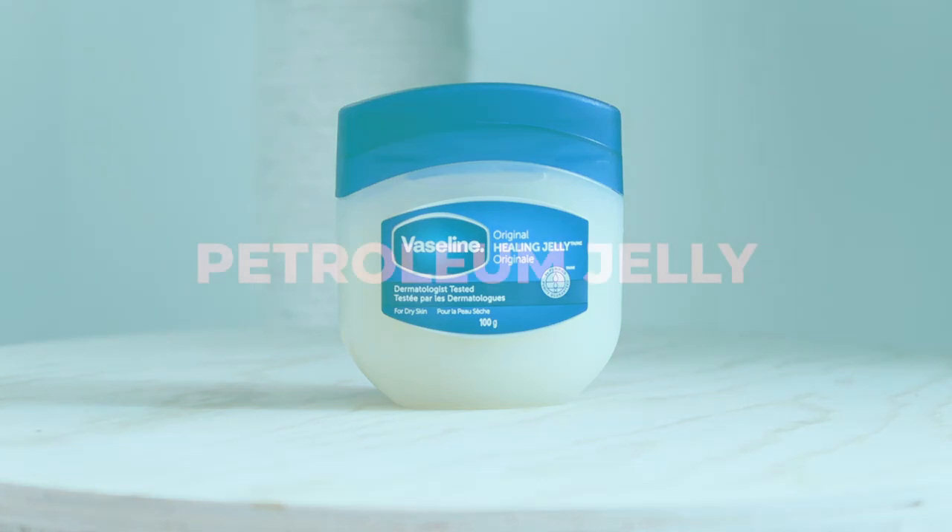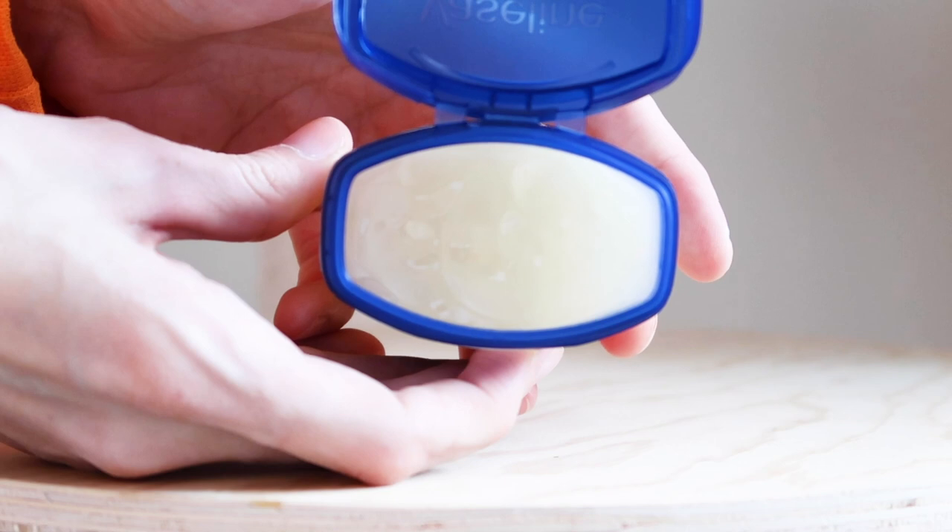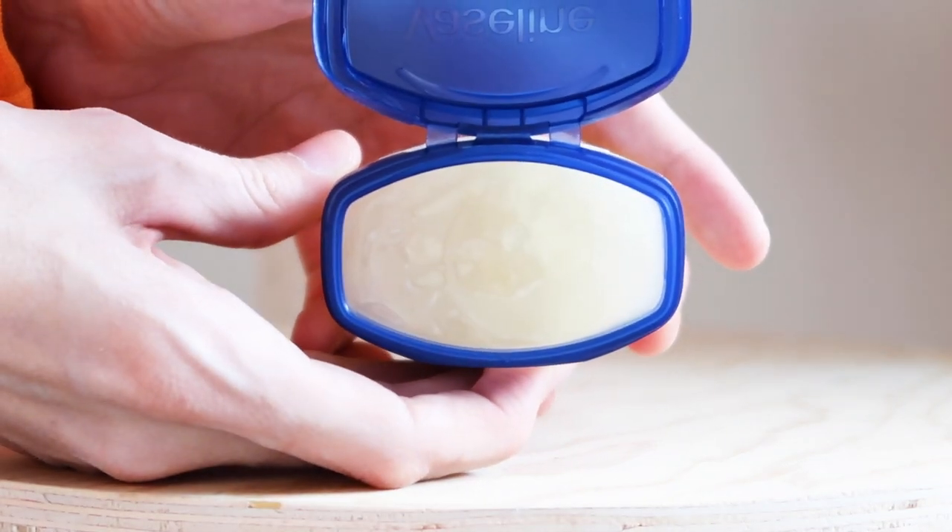Also, some petroleum jelly or Vaseline. This is useful to lubricate the thermometer as well as to lubricate the queen's genitals should the labor between each kitten be long.